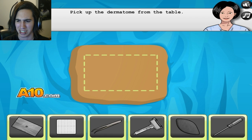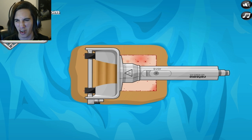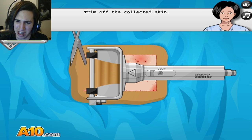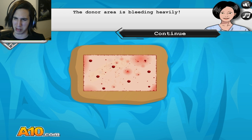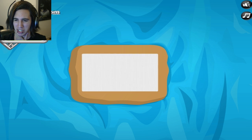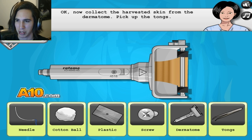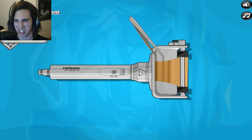Pick up the scissors so we can cut the skin off. Oh, that looks so disgusting. It's bleeding so much. The donor area is bleeding heavily — grab a towel. A towel? I thought you were supposed to do other stuff. Now collect the harvested skin. Pick up the tongs — we mustn't... get all this disgusting skin off.